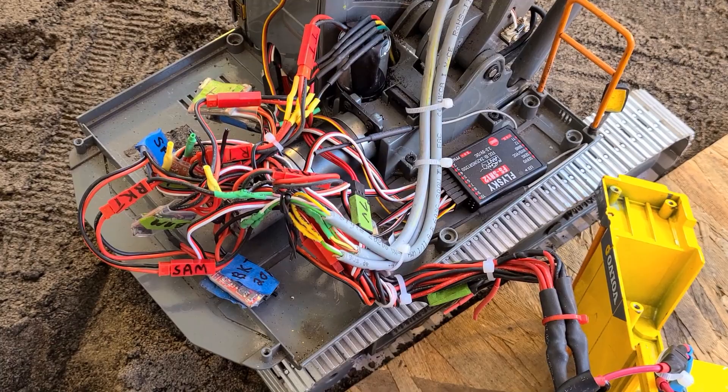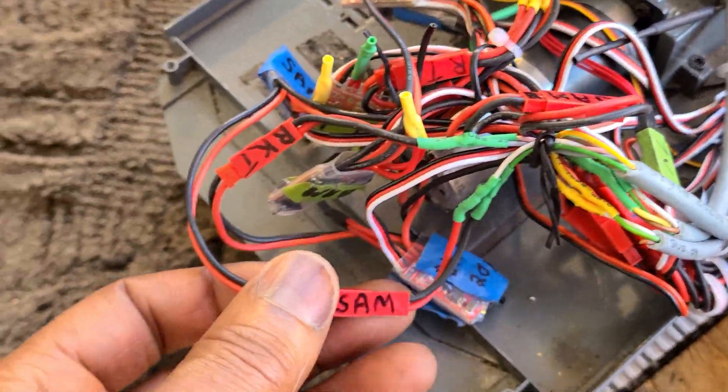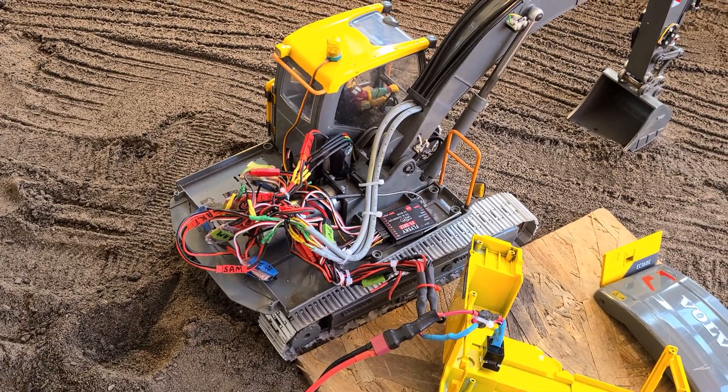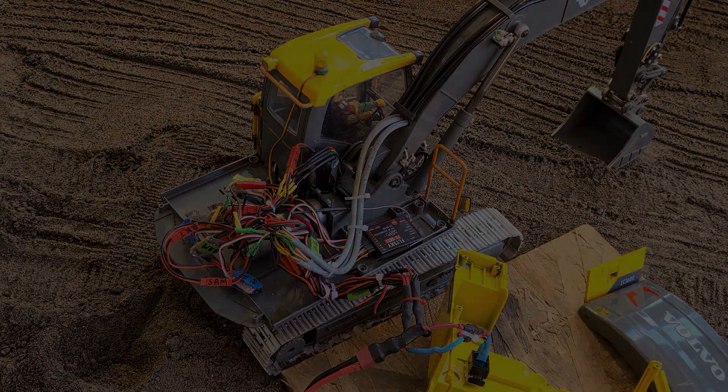Anytime something stops working, I just pop the ESC out, pop another one in, and I'm on my way. I put little connectors on each of them so I know which one to unplug and which one to put back in. Let me put the body back on and show you a picture of it working.